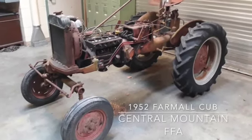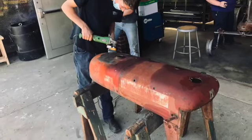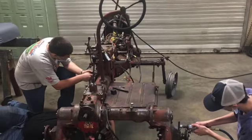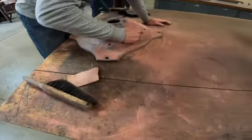This 1952 Farmall Cub was restored by the FFA members in the class of 2022 at Central Mountain High School. Students began to work on the project in the spring of 2020, because originally this tractor was to be presented at the 2021 Farm Show, but because of the pandemic it was delayed one year.